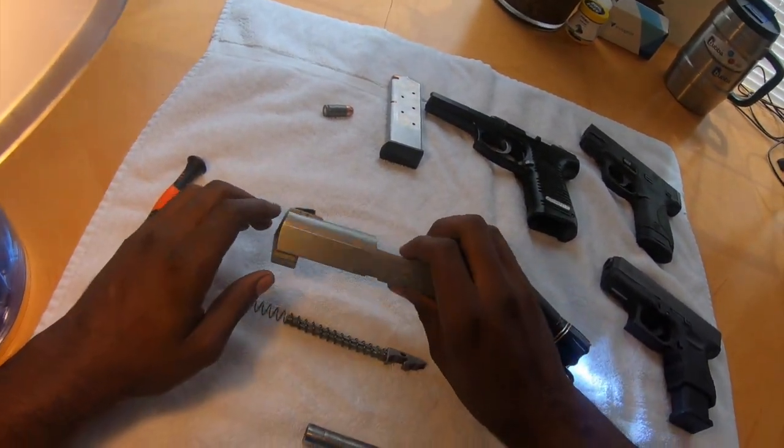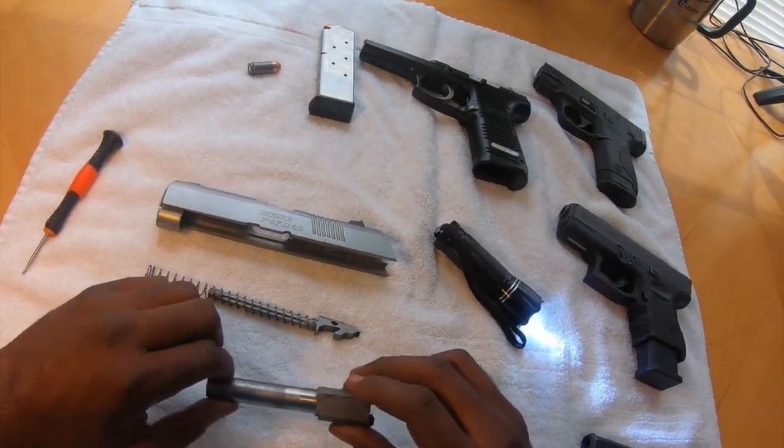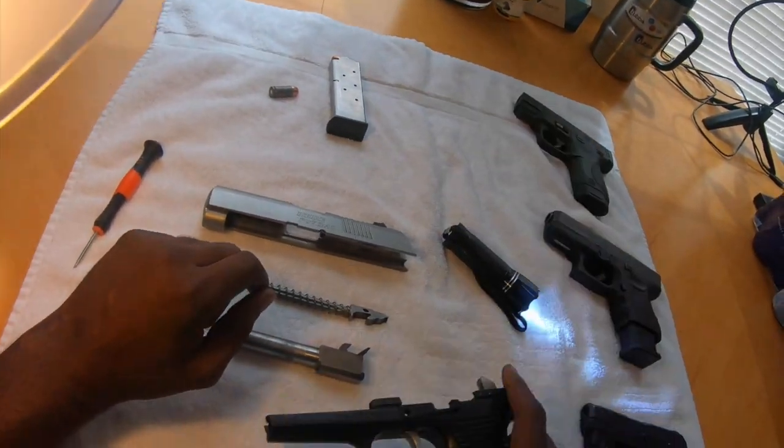So now we've got our rod and our spring. We've got the upper receiver for our gun. We've got the rod and spring, the barrel, and the bottom of the gun here.